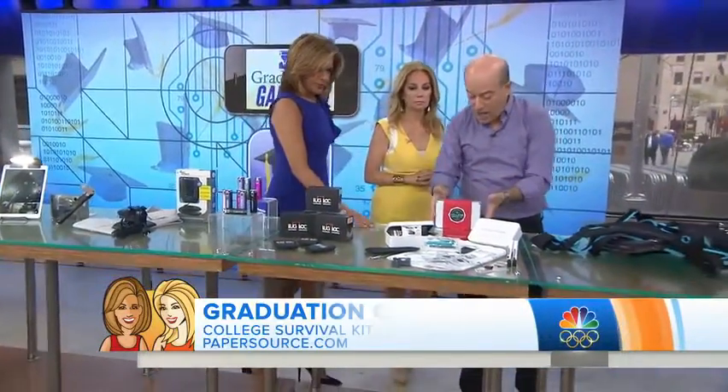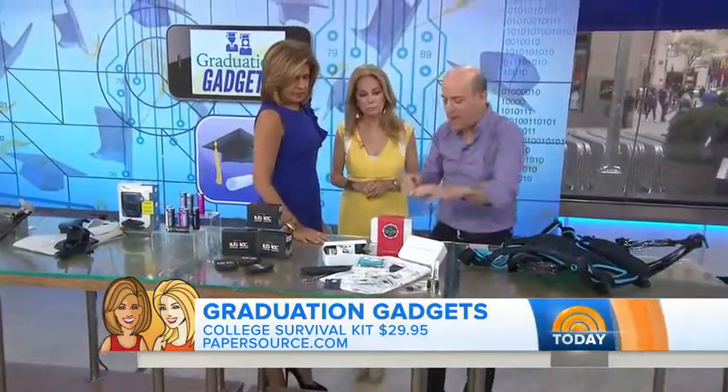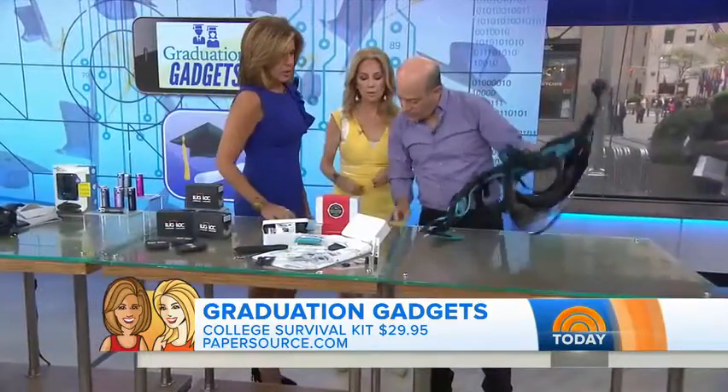This is called the College Survival Kit — it's 15 essential things that every college kid needs, including earplugs to keep it quiet, a laundry bag, how-to-do-laundry instructions, and more. It's affordable at 30 bucks.